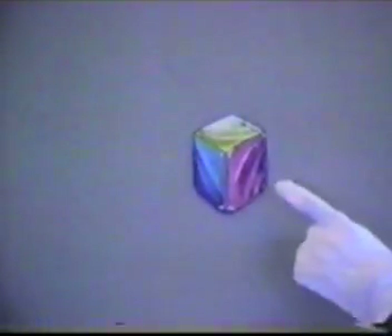Secondly, we will demonstrate the data glove in a 3D animation environment where computer-generated objects are manipulated directly with the data glove.